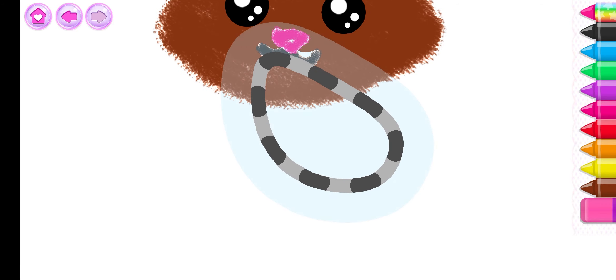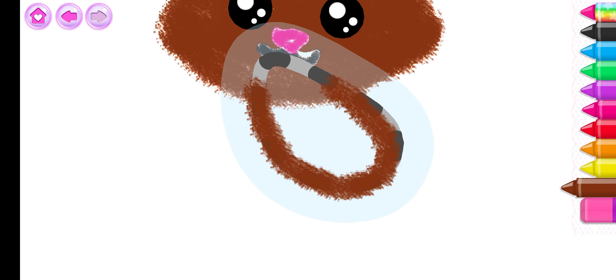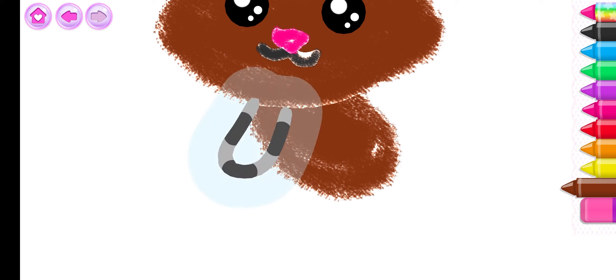And now, draw the cat's body. Brown. Gorgeous! Next, draw four paws.